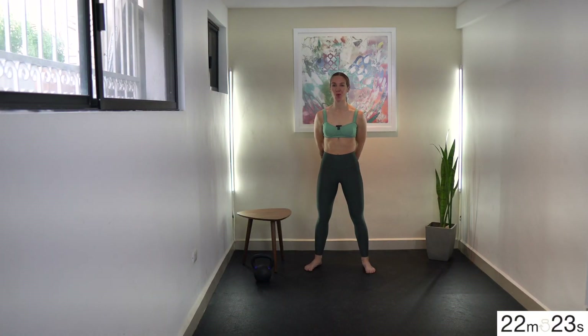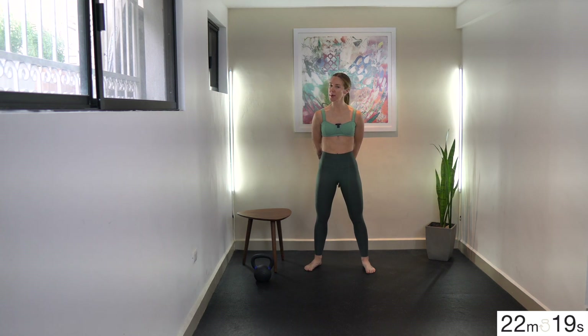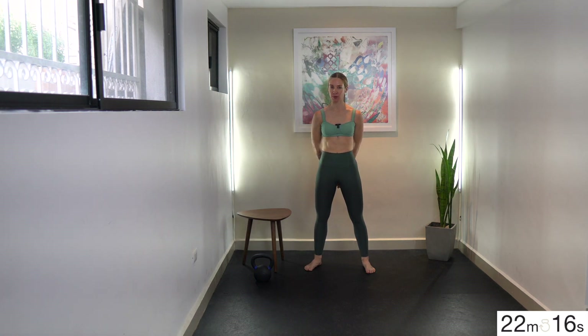Hello, Bells Up Studio, and welcome to today's 20-minute session. It is a strength-focused session today, and we're going to be going lateral. We have some lateral movement with lateral lunging.